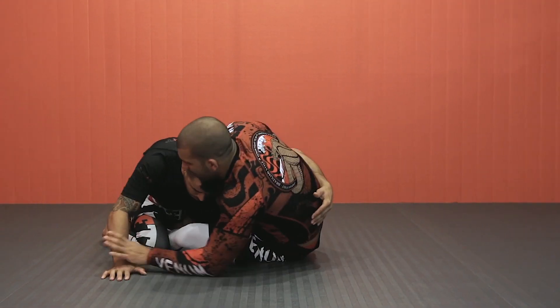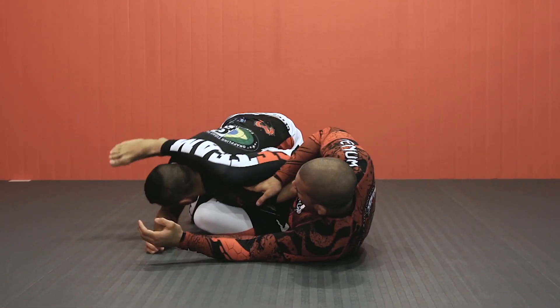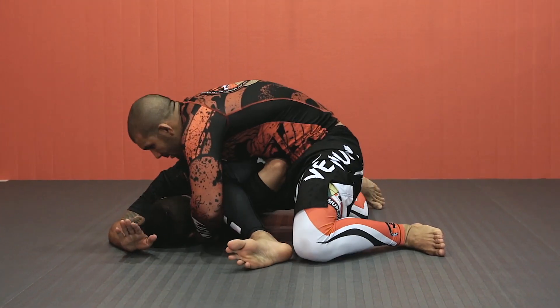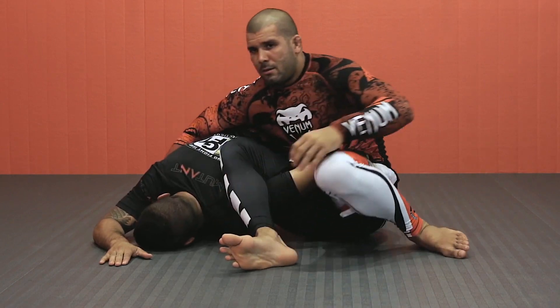Lasso the arm. Hand on the bicep to the wrist. Bring the leg up. Omoplata — wrap around the body, hand to hand. Finish him. Omoplata.